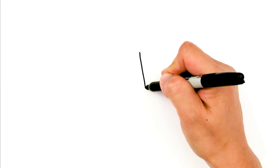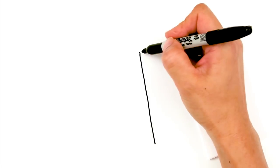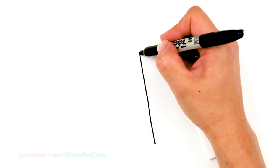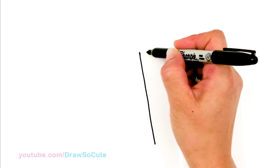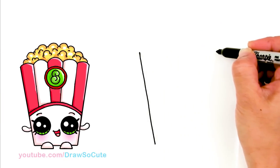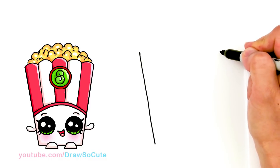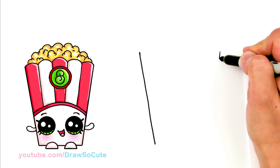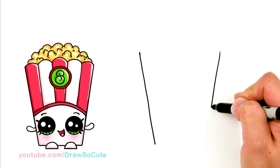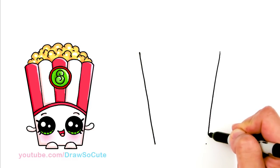With Poppy Corn, we're going to first start by drawing a long angle line. I'm going to start right here and just go all the way down. This is going to be the side of the box — about that tall. Then I'm going to go straight across to the other side and just give myself a point, right across, about that wide.